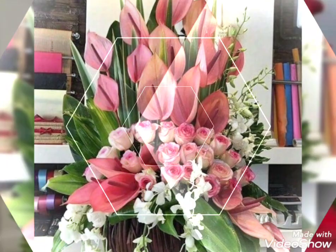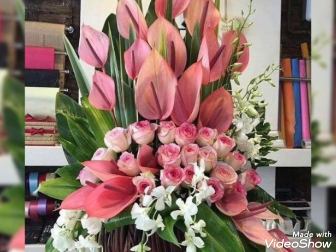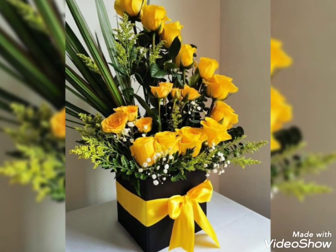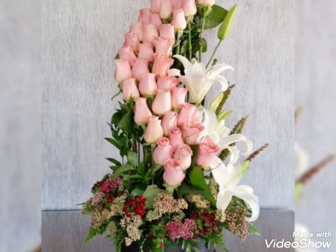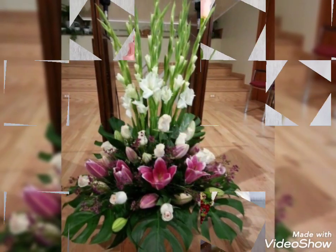If you want more videos, you can visit my channel because there are so many videos related to flower decorations and flower arrangements. Do visit my channel and let me know your feedback in the comment section. You can also share your suggestions about which kind of video you want to watch in the future. Do give this video a big thumbs up and do subscribe to my channel.